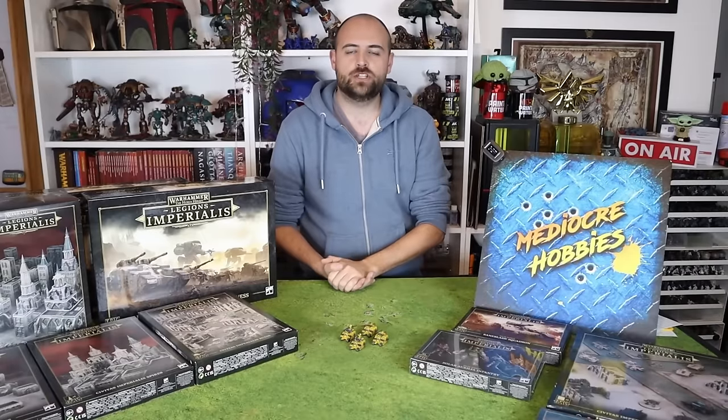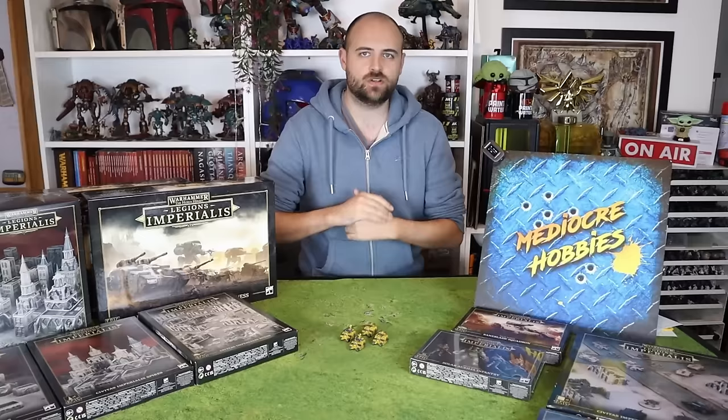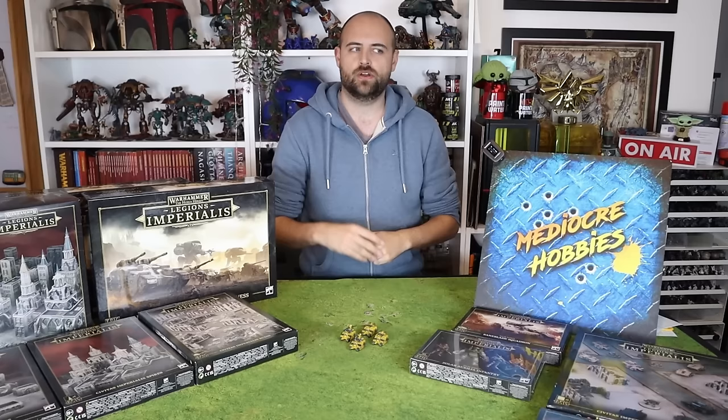Hey guys, Andy here from Media Over Hobbies coming at you with another epic video. I know it's called Legion Imperialis, but I really can't get the term 'epic' out of my head. So I do apologize if for many of these videos I continue to refer to it as epic — I think you guys know what I mean.